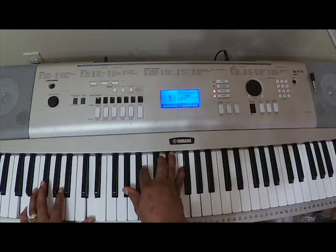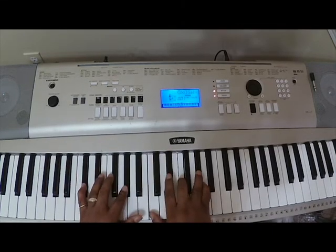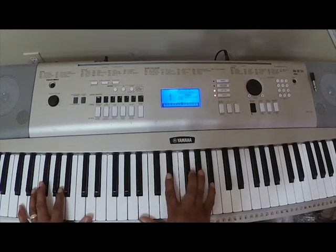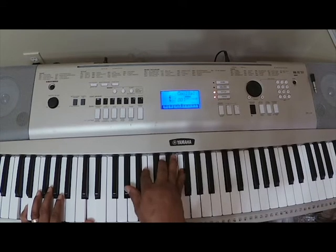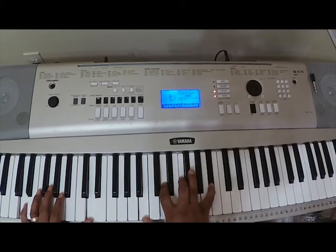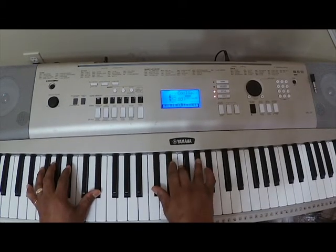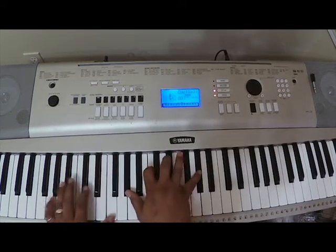And then if you want, instead of going to the A-flat diminished, you can do: as I look back over my life — right here — you can invert this A-flat diminished. Go here and then go to the D-flat chord: D-flat, F, A-flat.